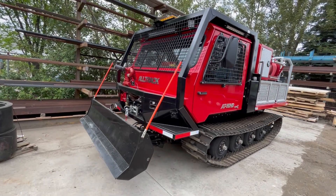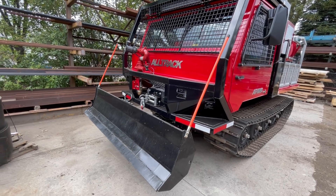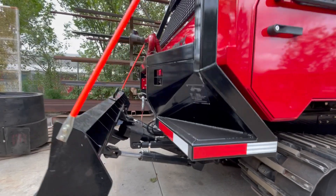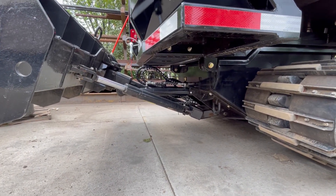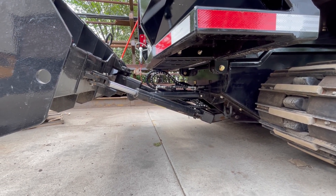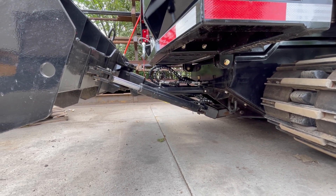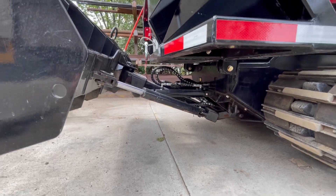At the front of the machine we have a four-way hydraulic blade — hydraulic up, down, left, and right, as well as float. It's a heavy-duty blade designed for cutting a fire line, pushing stumps or logs out of the way, knocking over brush, or whatever else you might have to do. It also has float so you can let it sit on the ground without digging in and just push stuff out of the way.